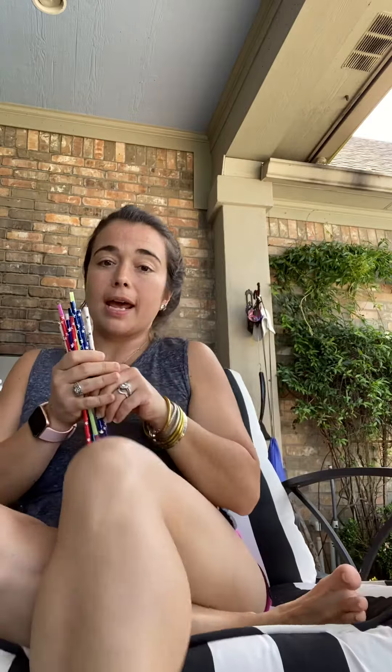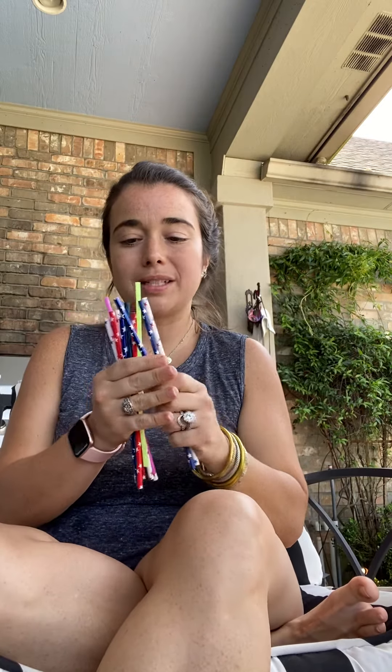We have these paper straws at Mooney and Poppy's house. And we are going to take probably three or four of them — you can do as many or as little as you want.